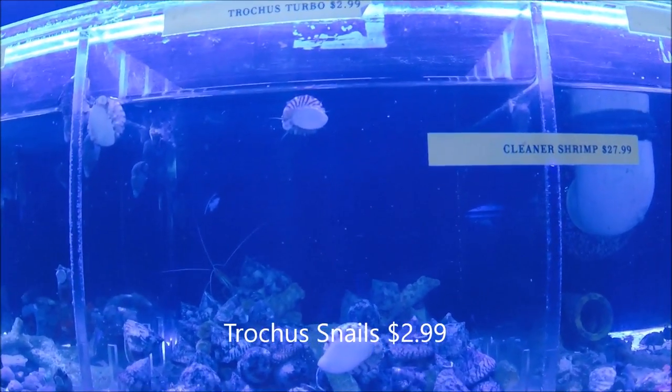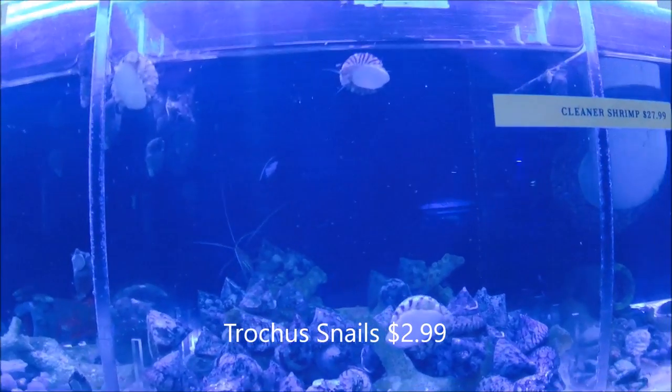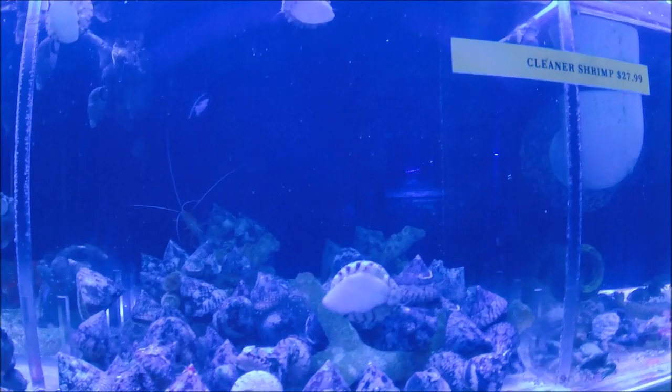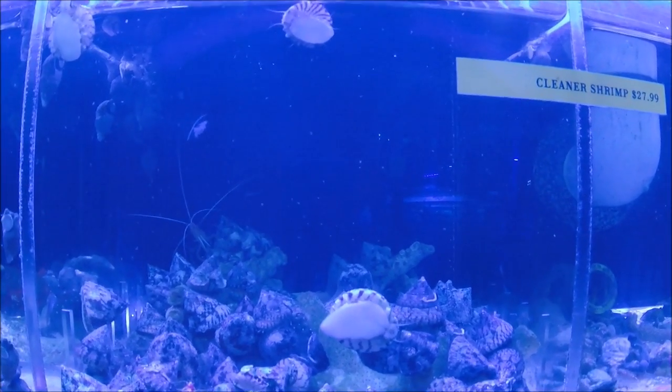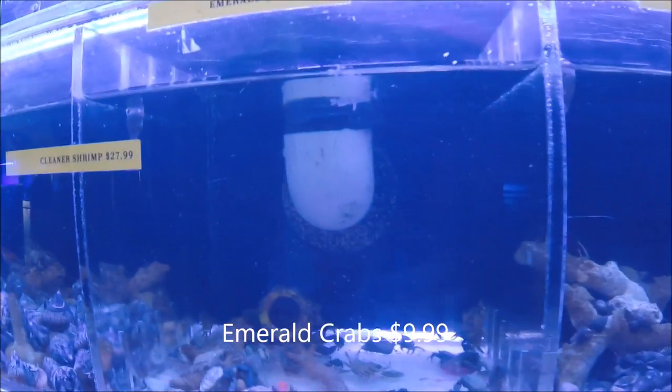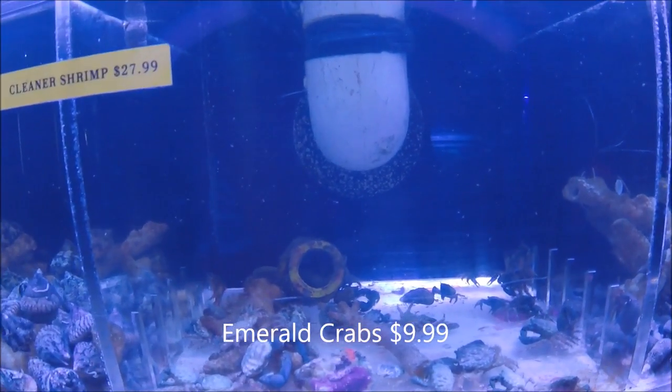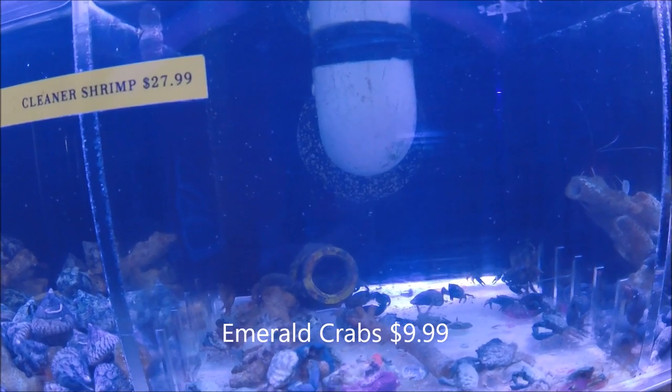Right here we've got Trochus Snails, which are my favorite snail. These are probably the best one to go after for hair algae — they typically will just find the hair algae and then park on it. Next to them we've got Emerald Crabs. These are a go-to for bubble algae. They'll also eat hair algae and just about any other type of algae.